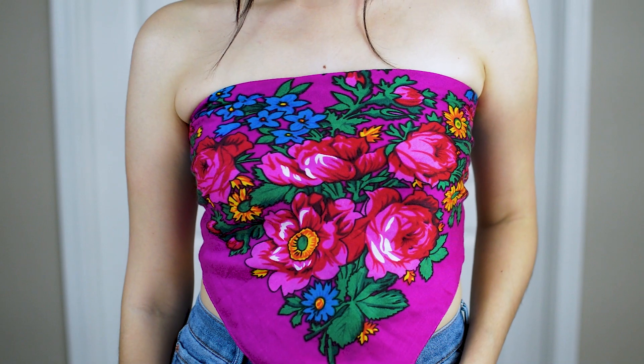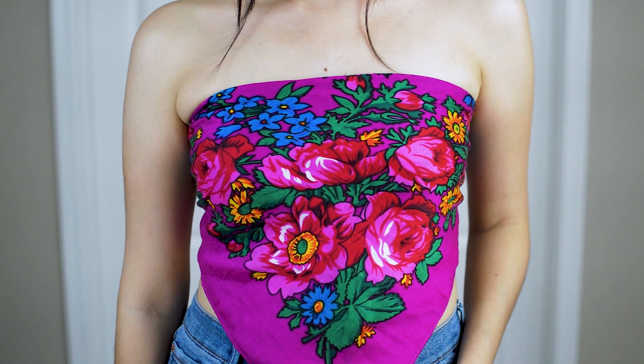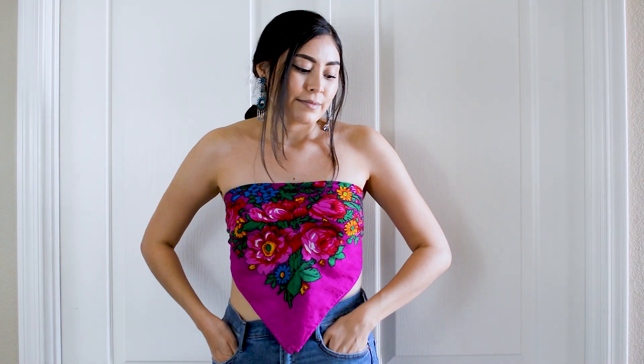With spring and summer coming around, this colorful floral print will be the perfect piece to wear, especially since it's open in the back. To really make this top stand out, pair it with some white denim jeans.